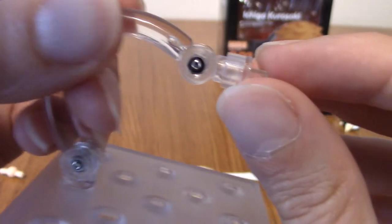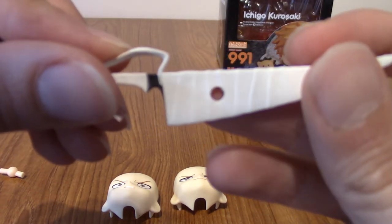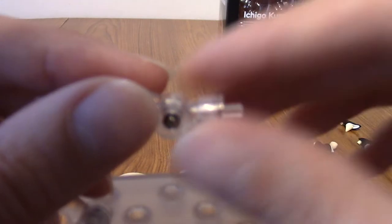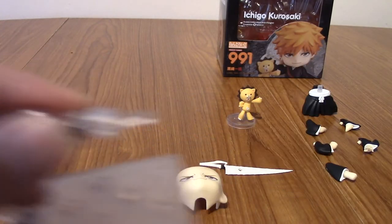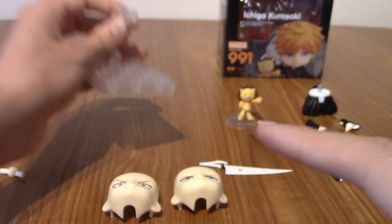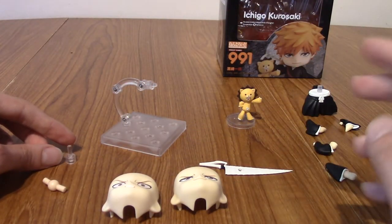The second accessory is quite interesting. There's a special piece you can put on your stand — this is the standard one. However, if you want to put wrapped Zangetsu on Ichigo's back, there's a hole through the sword and a corresponding hole in the back of Ichigo. The standard post is too short for that, so you replace it with this longer one. It's as easy as twisting the standard one off and putting this on — it can then go through Zangetsu.